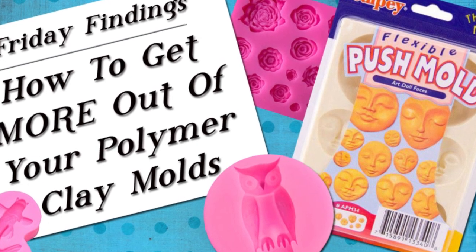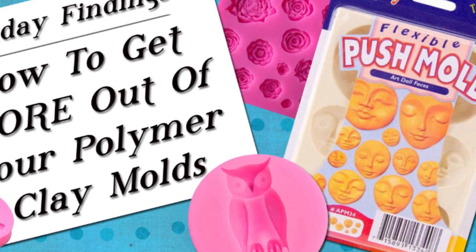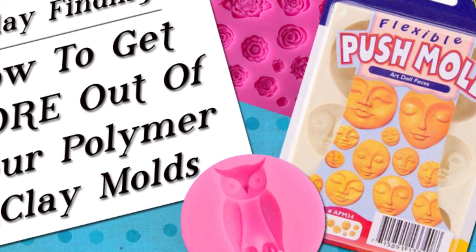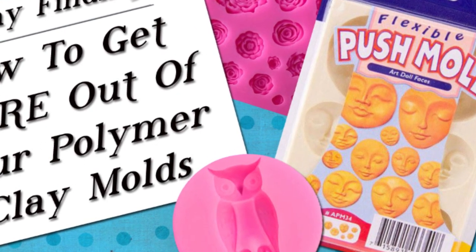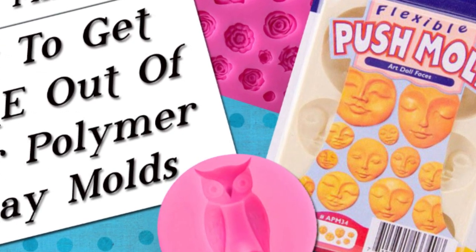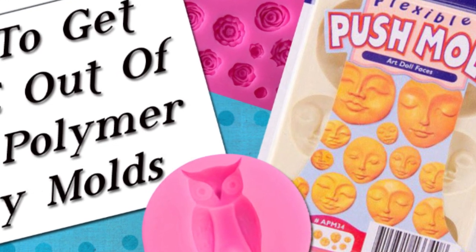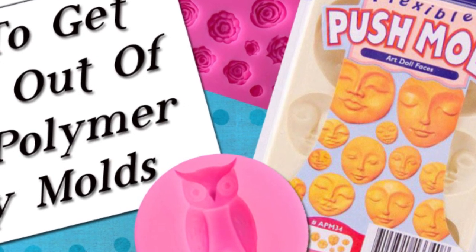If you've been doing polymer clay for any amount of time, you may have amassed a collection of molds. Molds are great because we can quickly and easily replicate a design over and over again, but did you know not all molds are created equal? In today's video I'm going to show you two simple ways to get more use out of your polymer clay molds.